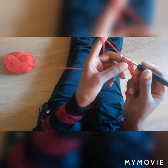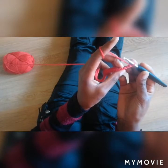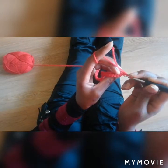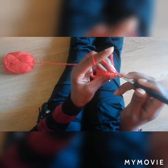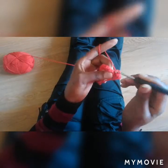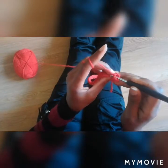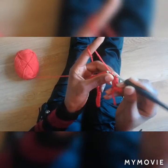So the next round, you're going to chain one, turn your work. And then from this round, you'll be working only on the back loops — these ones, just on the back loops. So from the first stitch you'll make 9 single crochets, only on the back loops: 1, 2, 3, 4, 5, 6, 7, 8, 9.